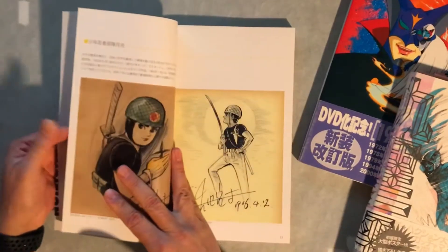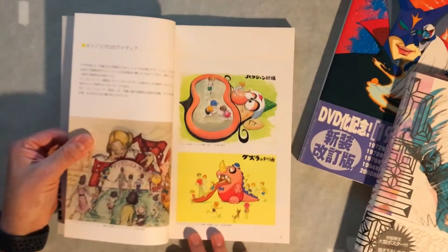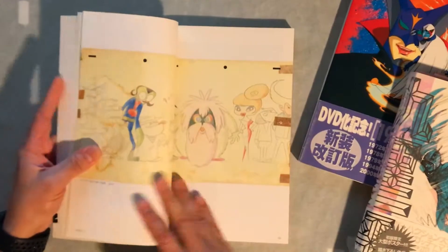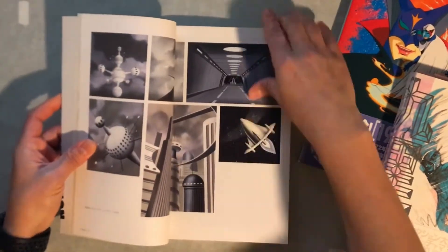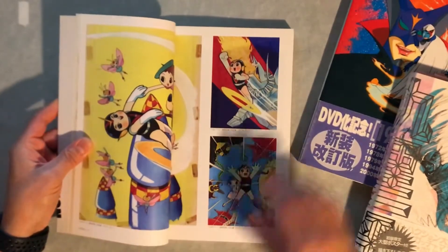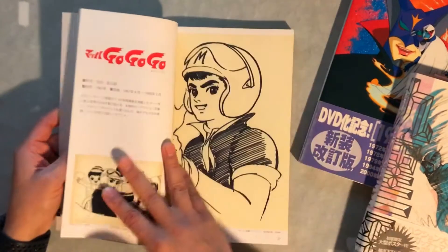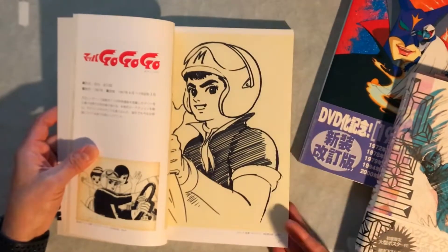Some really early Tatsunoko works here and some early animation characters. Love this guy — I think he was called Uchu Ace or something like that. You guys can tell me if I'm wrong. I think I've only seen one cartoon of this particular character and never seen anything else. I would really love if Tatsunoko put out some of the really early stuff that's not available.